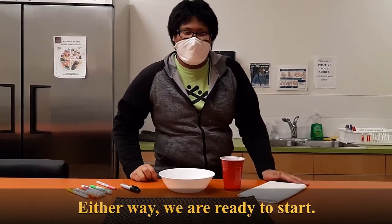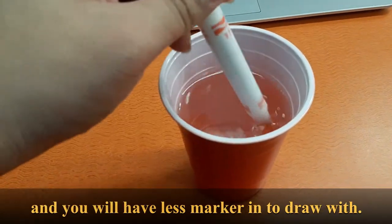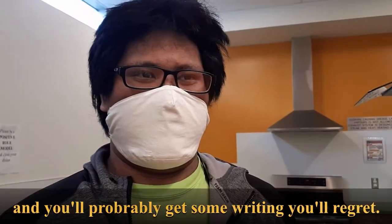We're ready to start. But before that, we must talk about the many dangers that you may encounter. Number one: the markers are not stirring sticks — someone might actually drink the water, and you'll have less marker ink to draw with. Number two: take care not to wave the markers. You'll run the risk of getting marker ink on you, and you'll probably get some writing you'll regret.